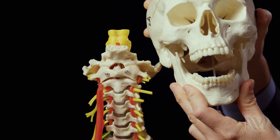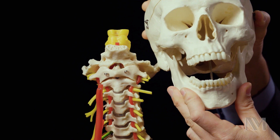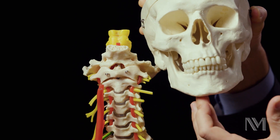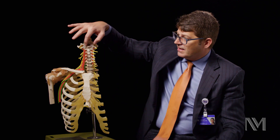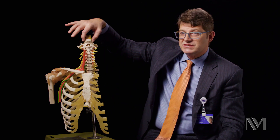tucked in behind the clivus, then what we would have to do is not only open their mouth, but split the jaw in the middle, open the jaw, so that we could work through the jaw, move the tongue out of the way, and then get to the back of the pharynx, open up the pharynx, and then take out C1, the bottom of the clivus, and C2.